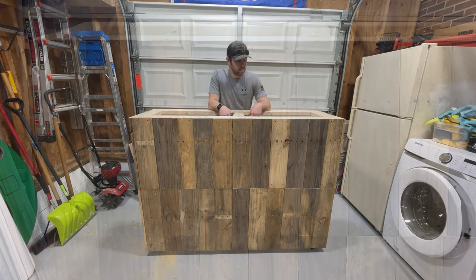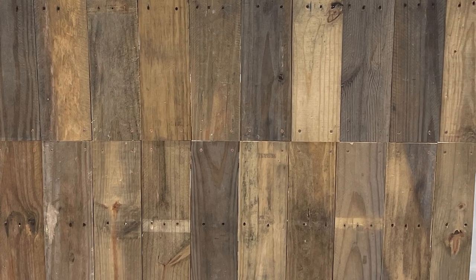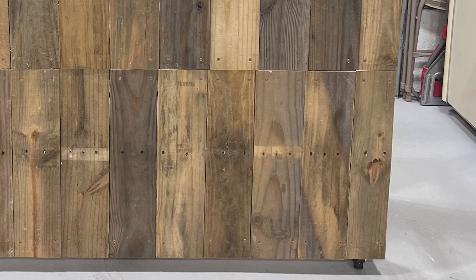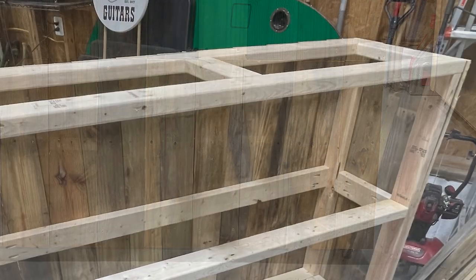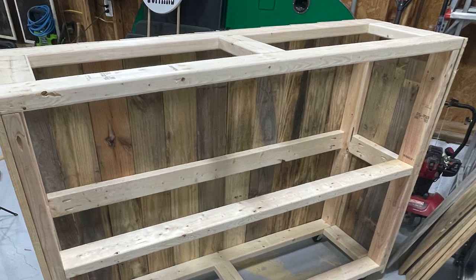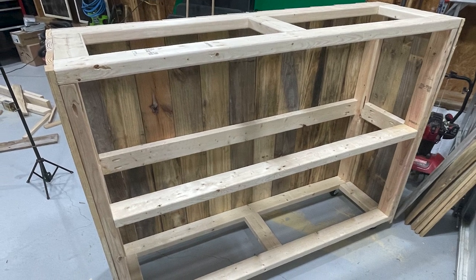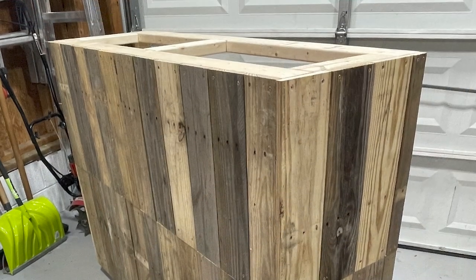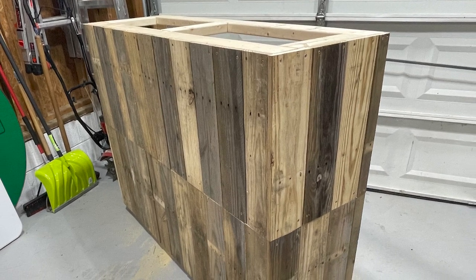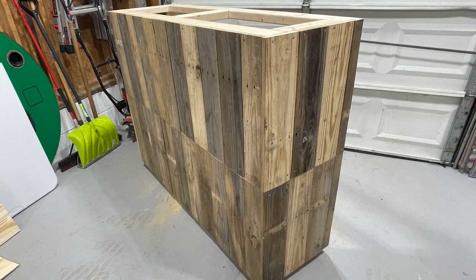That's going to do it for part one of the reclaimed wood rolling bar video. I'm splitting it into two parts. In part two, we'll be adding the tabletop, all the trim pieces, staining, sanding the tabletop to a nice finish, and adding recessed lighting underneath the bar for a nice flair. If you're interested in part two, subscribe to the channel and turn on the bell icon so you get notifications. If you liked the video, give it a thumbs up. See you in part two!